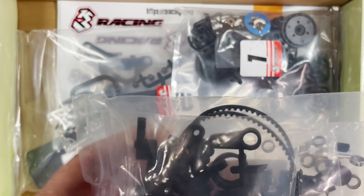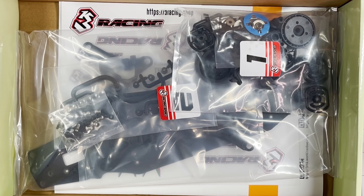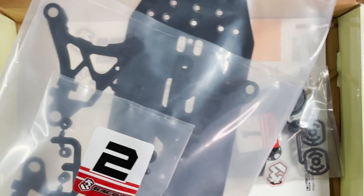It's kind of hard to tell what these are — they're kind of all bunched up together. That's bag number three.